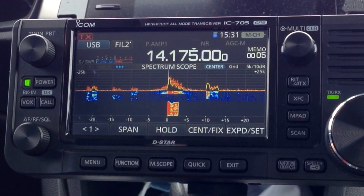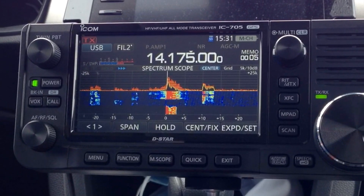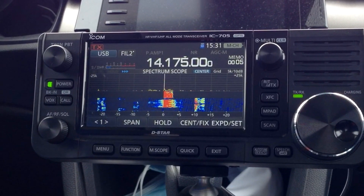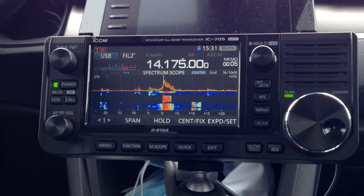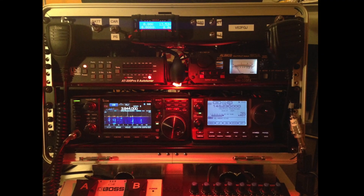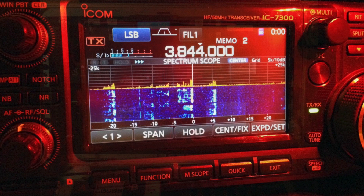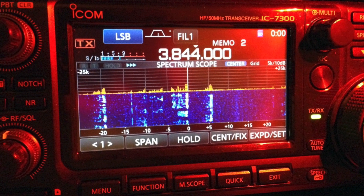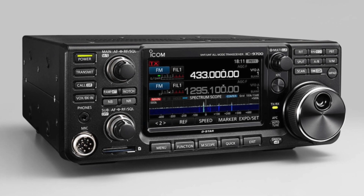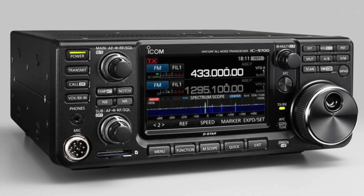Hi, this is Frank. I've received some emails from my last video from people asking me about the waterfall colors I use. I do have the same settings on both my IC705 and IC7300 and find the waterfall to be quite easy to read that way. And those settings might work as well on the IC9700, but I don't have that one.